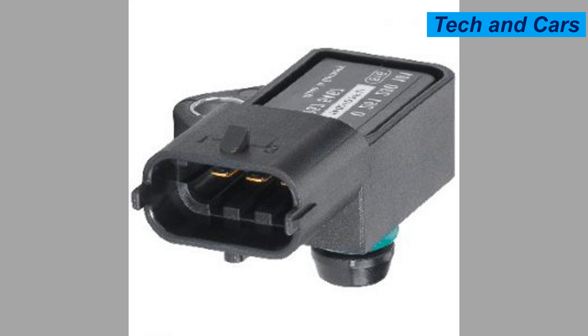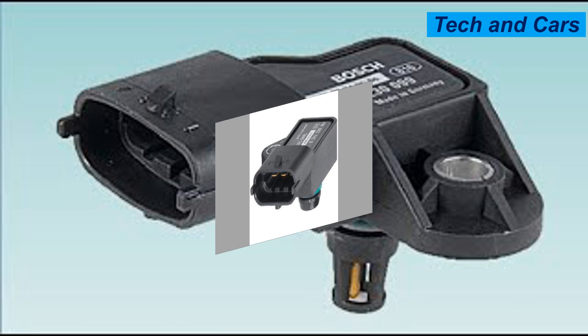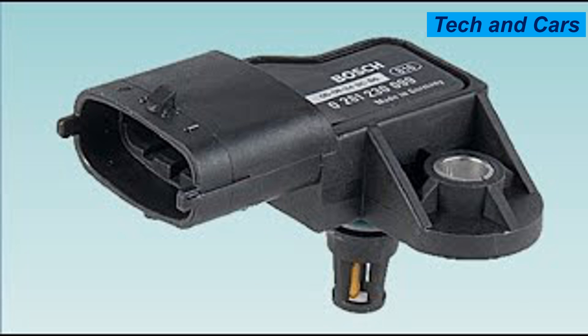Ten: check vacuum lines. The MAP sensor relies on vacuum pressure to measure manifold pressure accurately. Inspect the vacuum lines connected to the sensor for any signs of damage, cracks, or leaks. Faulty vacuum lines can disrupt the sensor's readings and affect its performance. Replace damaged lines as necessary.